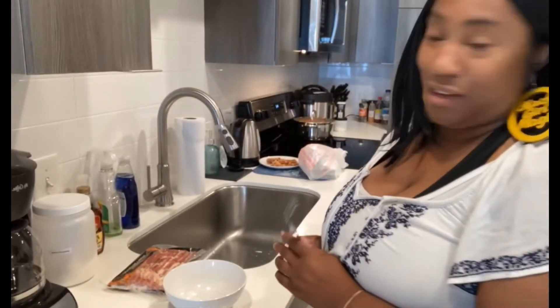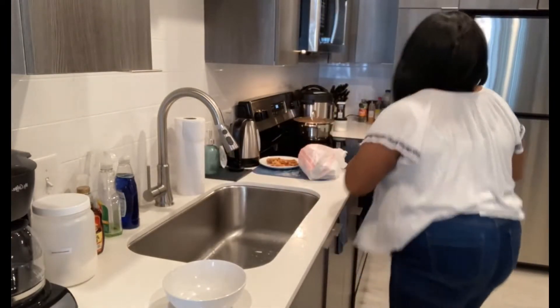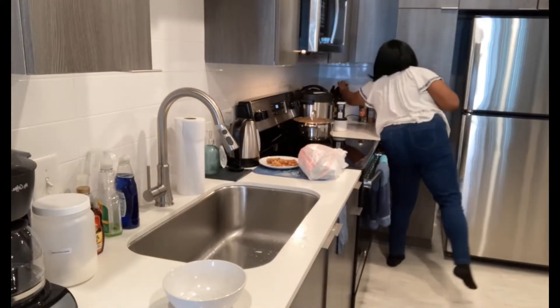Hey everybody. We're getting ready to make candied bacon. Give me just one second. I know you're just here.